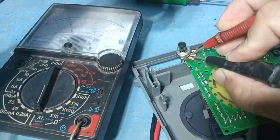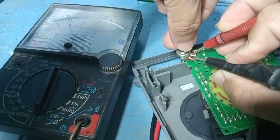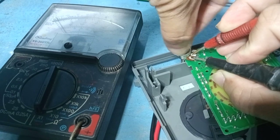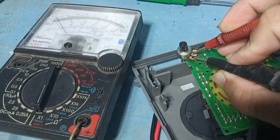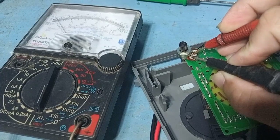This potentiometer is a type of resistor. At the end terminal and in the middle, place a test probe — there must be a reading. And when rotated, the reading will change. That means the potentiometer is not broken yet.